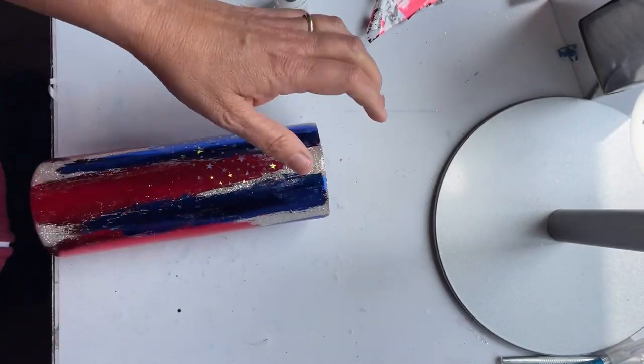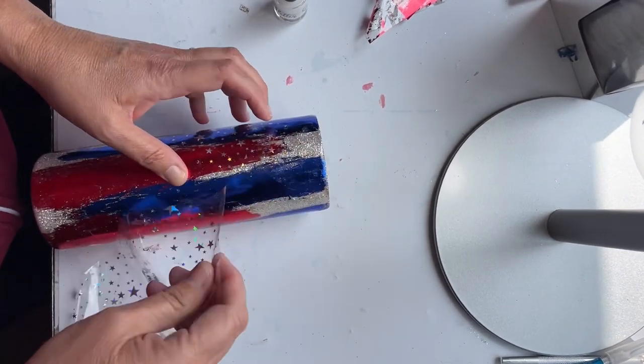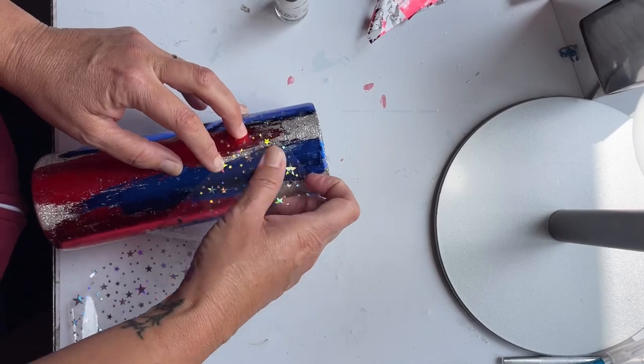But in the end it actually helped me with the distressed look. Moving forward, I would definitely put a coat of epoxy in the middle of that.